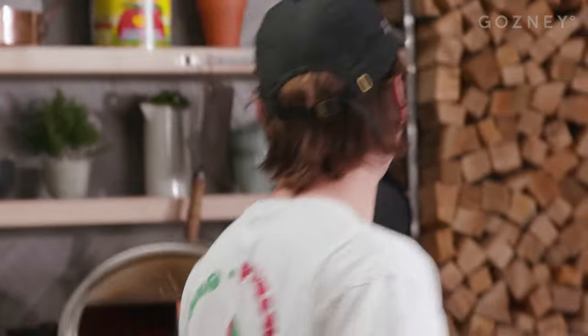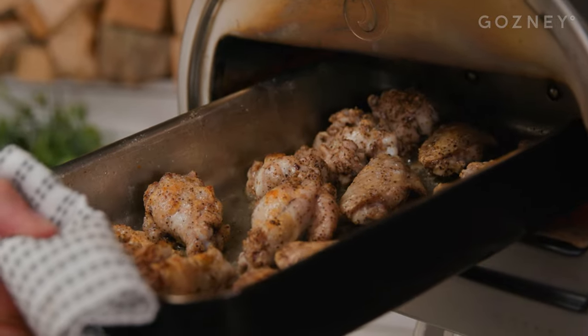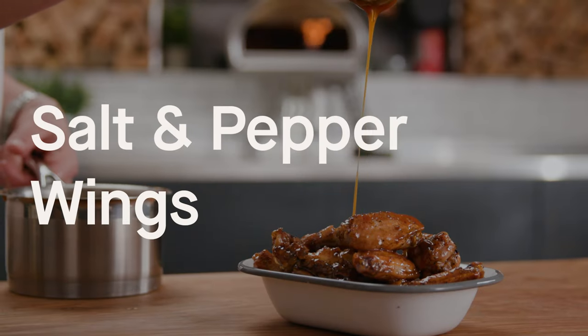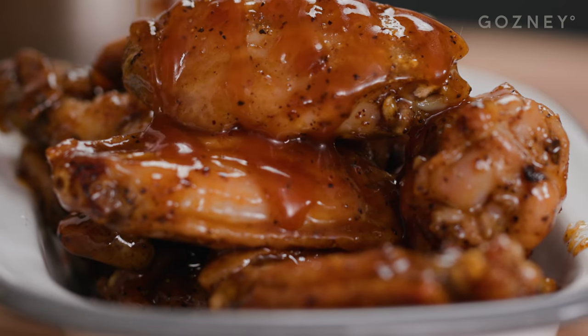Straker and Gosney equals tasty business. What's up, guys? I'm Tom Straker. I'm here at Gosney, and I'm going to show you how to make salt and pepper hot wings with a maple glaze.